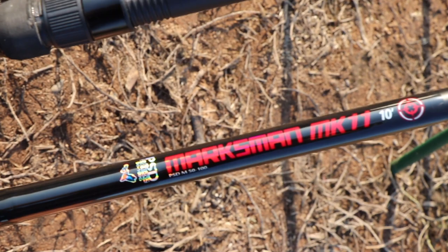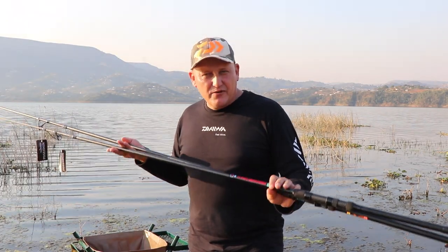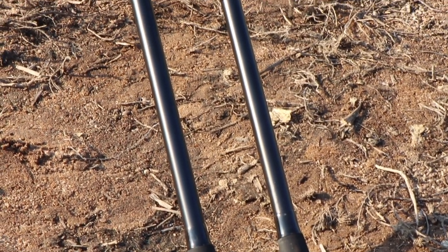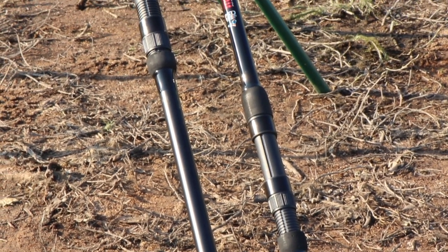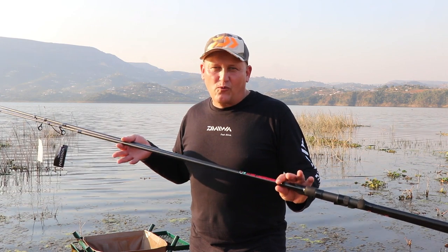I've done a lot of casting with these rods and I must say they really do not feel like entry-level rods. As soon as you've got it in your hands you are going to agree with me — this does not pair up with the price point. Extremely affordable and really top quality products.